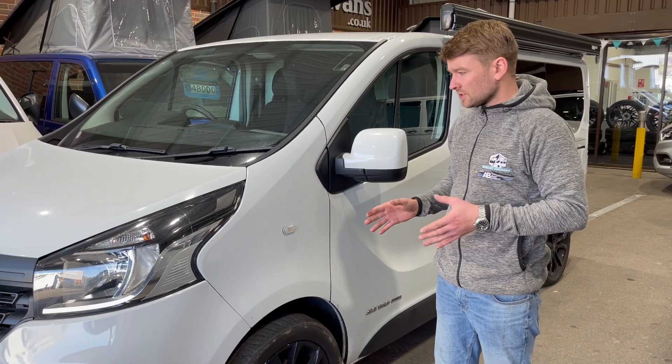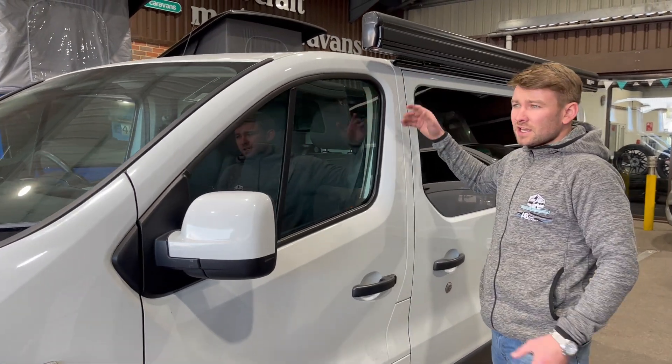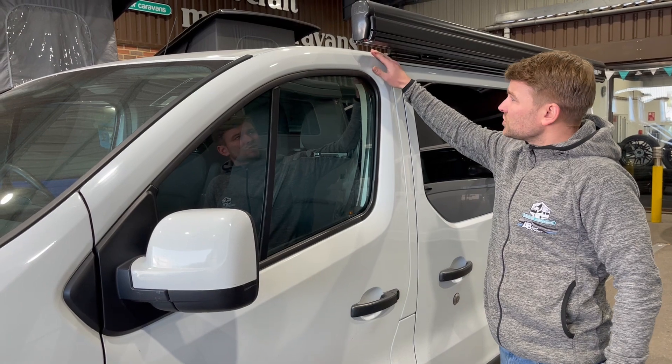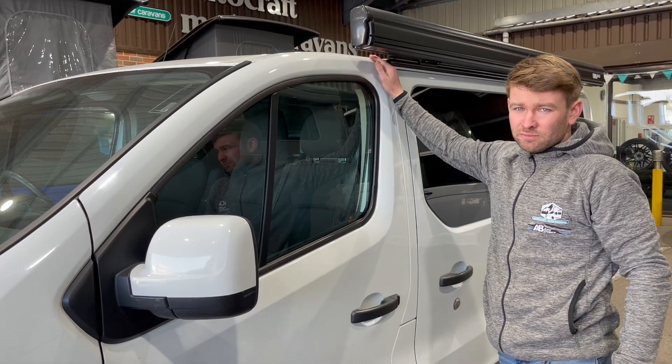The reason we've chosen this vehicle today is because there is a difference in this vehicle compared to most others that makes the awning a different fitting. Basically, the passenger door goes right to the top of the chassis here, which means the awning cannot run through like on most other vehicles.